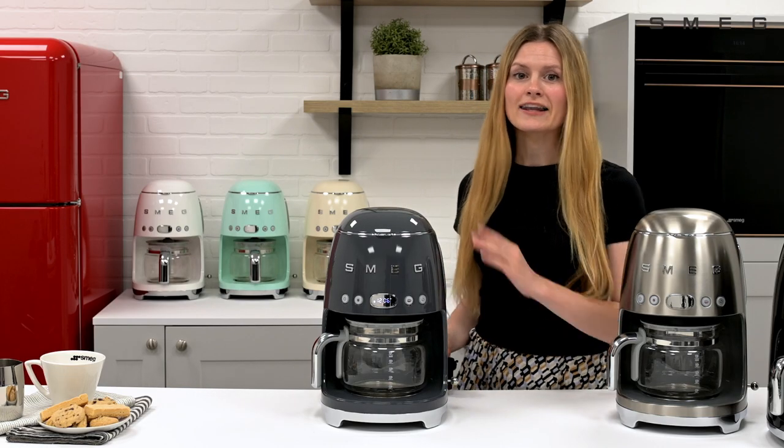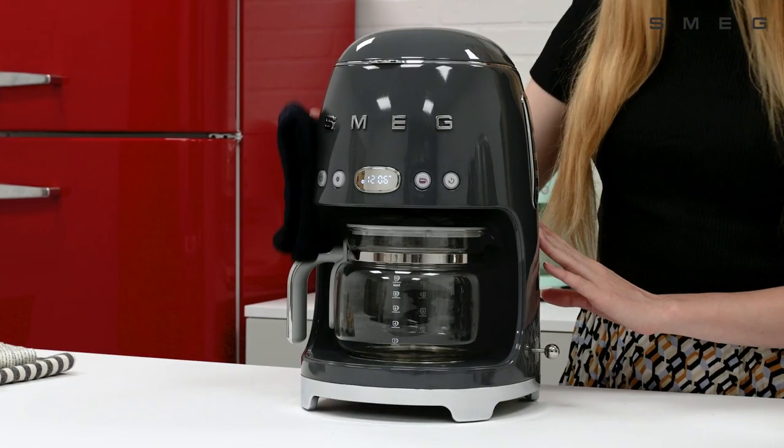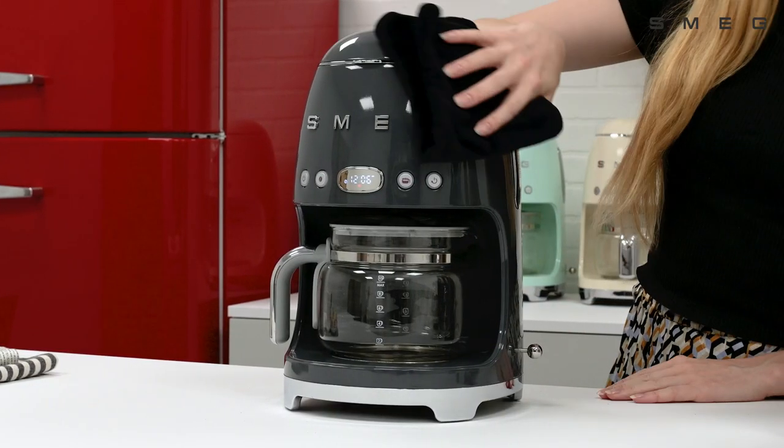To clean the outside of the machine, allow it to cool first, then wipe down with a soft damp cloth. Avoid any chemicals with bleaching agents.